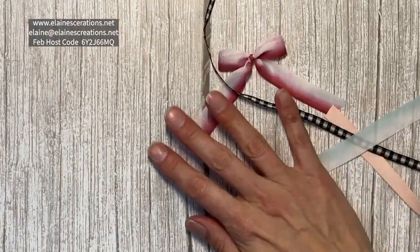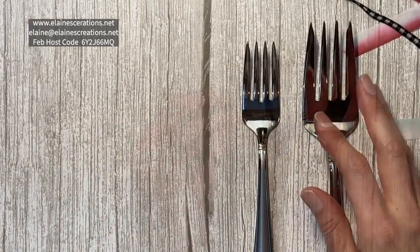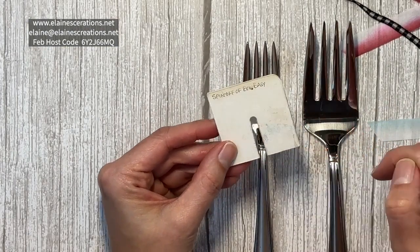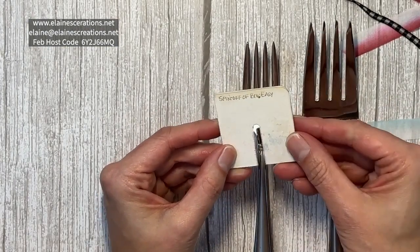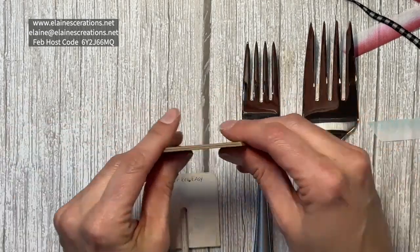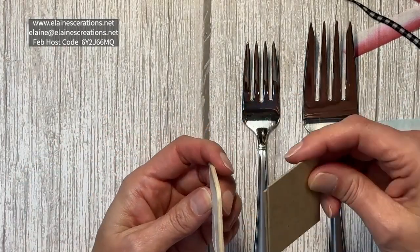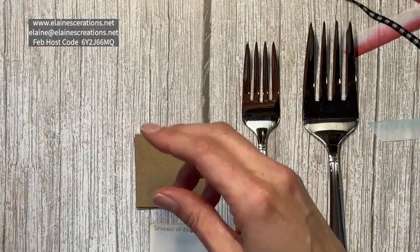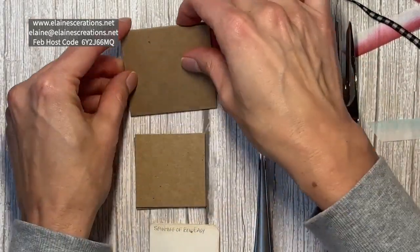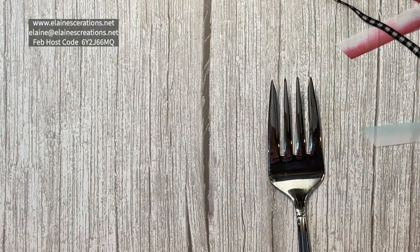The second way is to use some kind of help. I've got two different sizes of forks here, and a little piece of cardboard with a hole in the middle and a notch cut out. I'll show you how to make one of these — using two pieces of cardboard glued together to make it thicker. You can make it any size; this one is two and a half by two and a half inches, so a square.